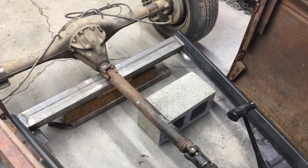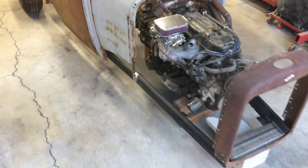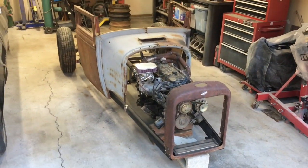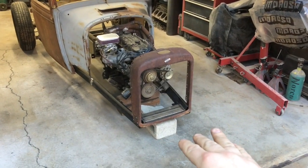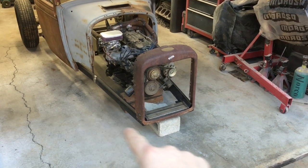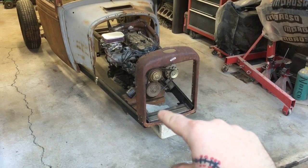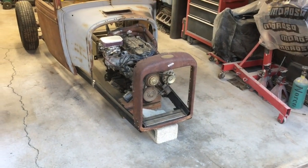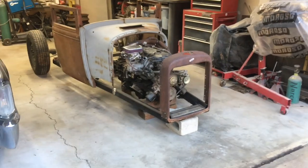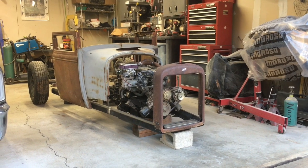For now, until the suspension is set up, I just have that sitting there to get an idea of where things are going to go. This makes for a pretty tiny little car. The front suspension will actually sit forward of the grille shell — I'm going to do a solid axle on it with quarter elliptical style springs, which we'll dive into later down the road. That'll give it a little bit of a longer look, and if you step back and look at the overall lines, it's going to be a pretty wild little car.